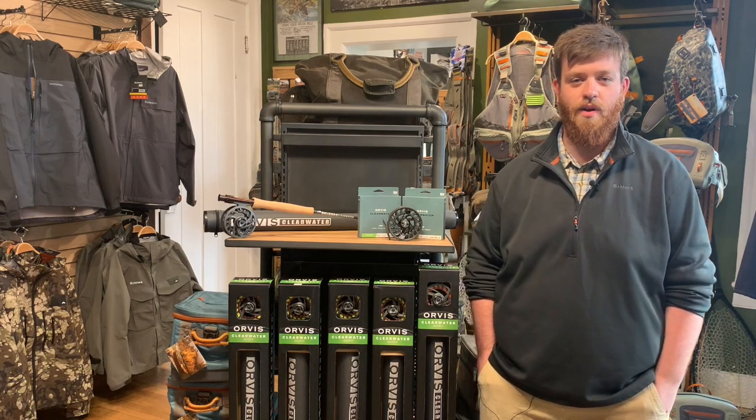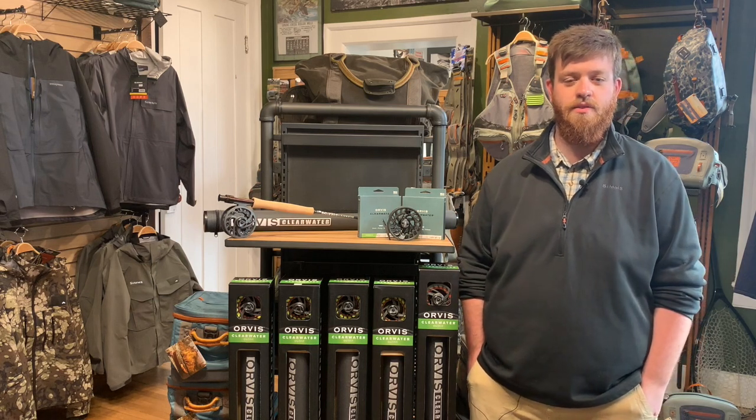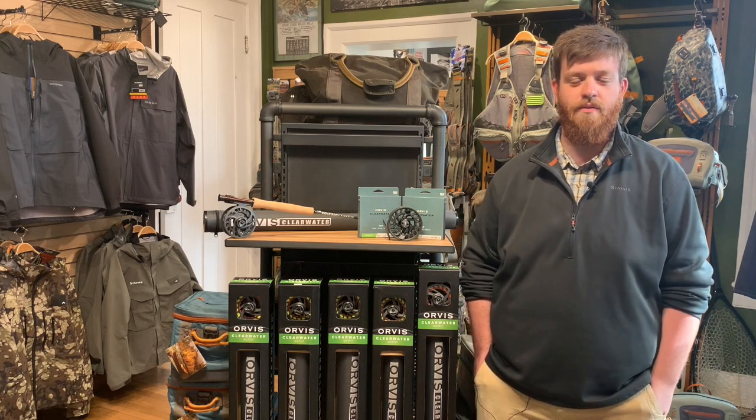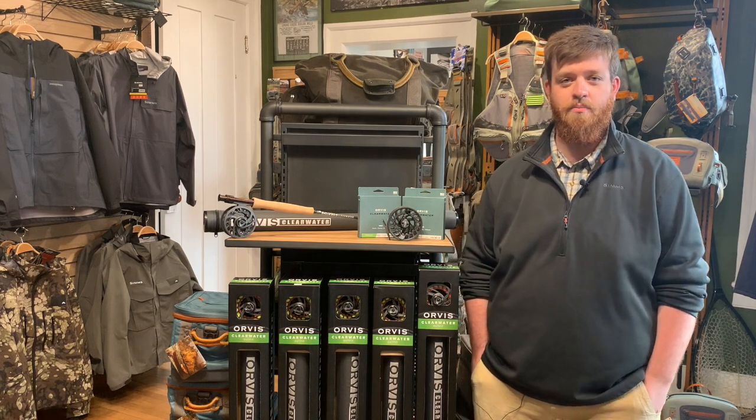First thing I want to mention that we really like is the price point. These are priced at $229 no matter which rod you get in their lineup, and at that point it's very hard to beat. We haven't found any other rods on the market that are going to compete with these at that price.